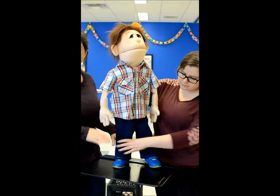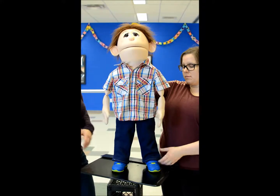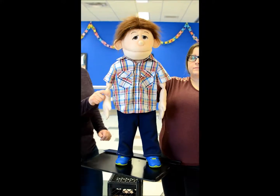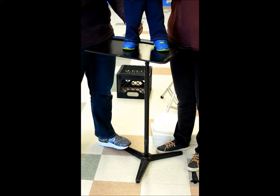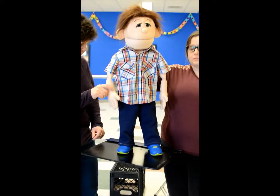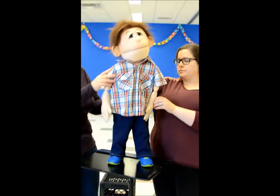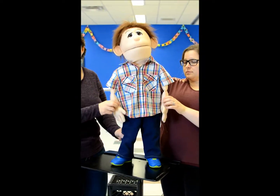Now we're going to demonstrate it off the stage on a table, so you can see it all together. Watch how the puppet stays stiff so it doesn't sag, and the arms and legs work together.